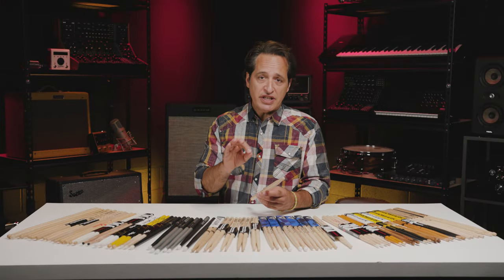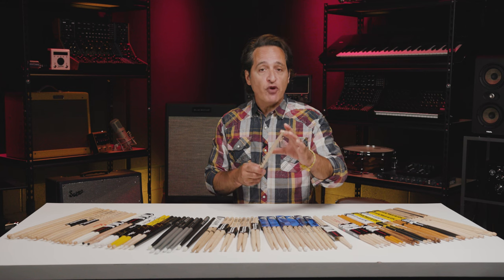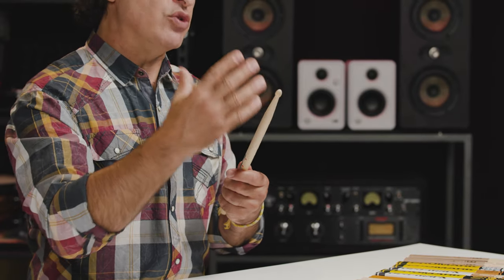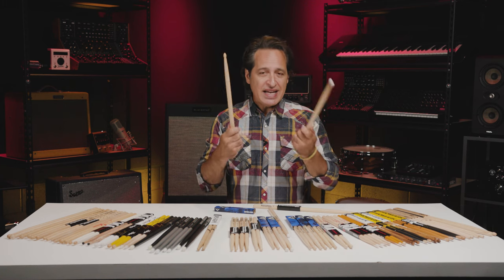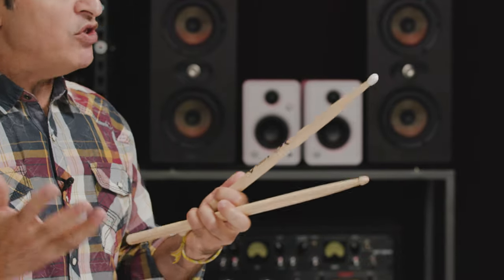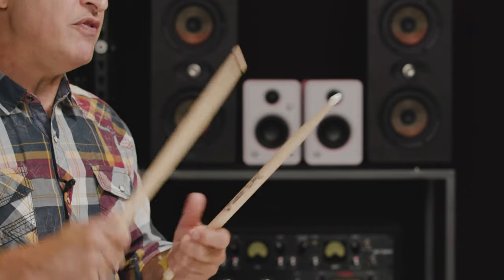No matter what size stick you go for — 7A, 5A, 2B, or whatever — the main thing to look out for is the balance and the feel in your hand. You want the stick to do a lot of the work for you, especially as your technique improves. One stroke of the hand could mean two or three hits of the drumstick. The taper is the part of the stick that gets smaller as you reach the tip. A shorter taper means more weight toward the front; a longer taper means a thinner, lighter feel at the front. And because maple is much lighter, you could have a big 2B in your hand that feels like a 5B or even a 5A — it really comes down to feel and what you try.